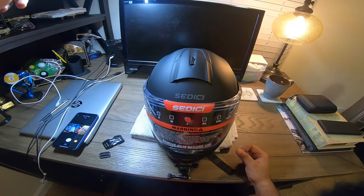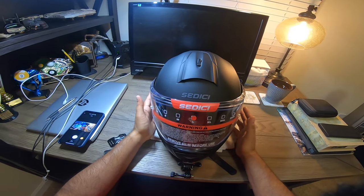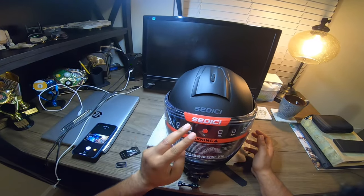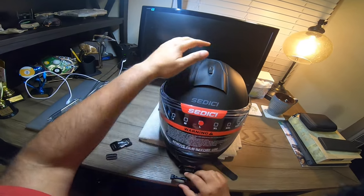Welcome back to the channel, Knight Riker here. I just wanted to bring a quick video — I purchased a new helmet, this is the Sedici Systema 2. This is a modular helmet and I haven't taken the stickers off because I'm still working on getting it ready.